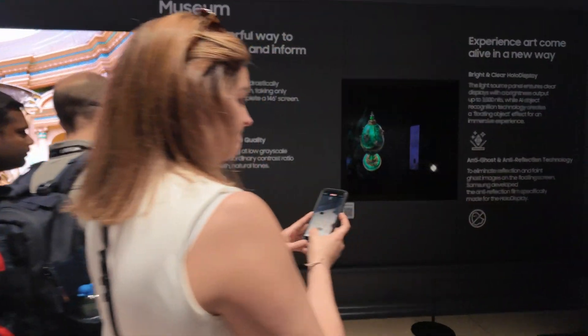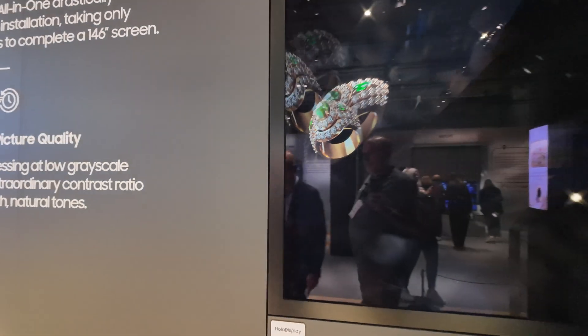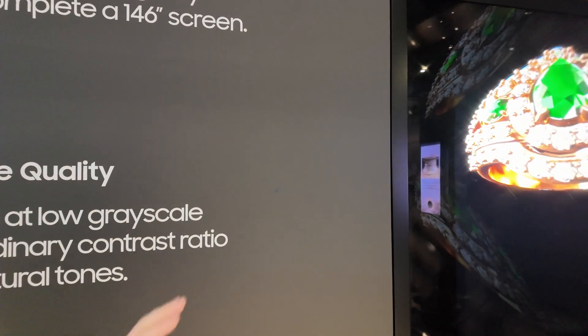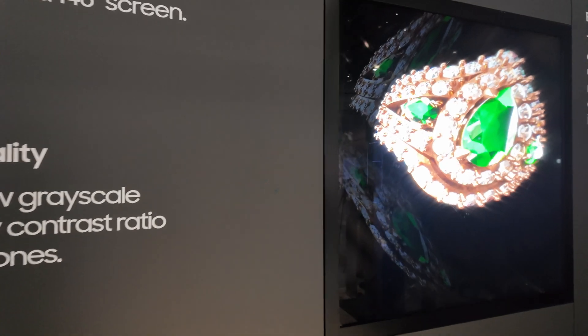And here's a holographic display — is it using micro LEDs? It's hollow, so you need to come around to this side to see it and look up. It's not micro LED — it is LED.